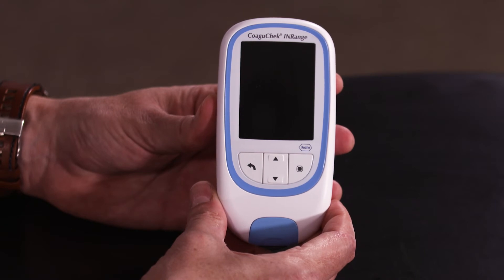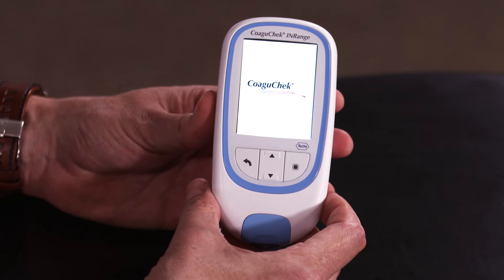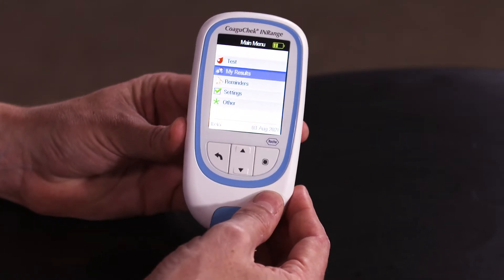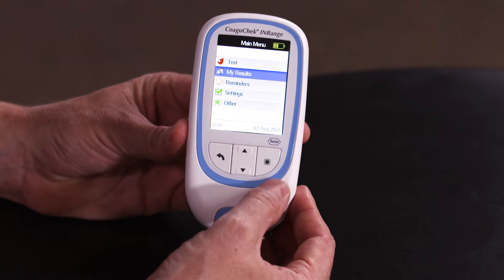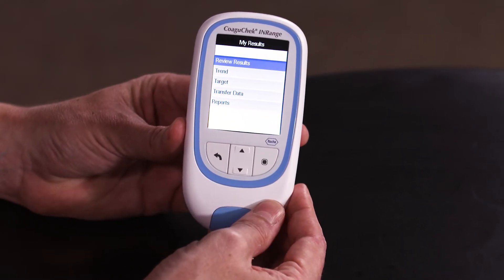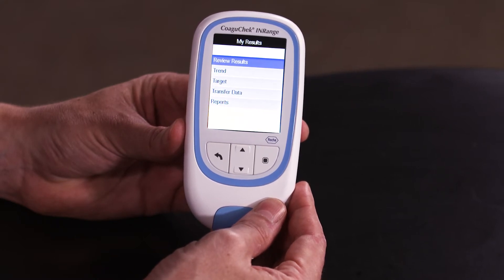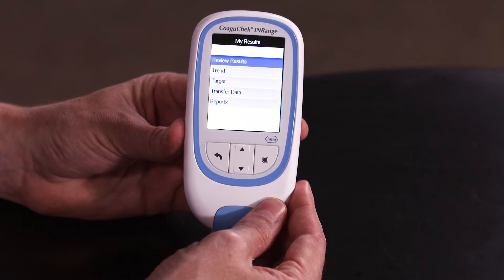To turn the meter on press the power key. To navigate through the menu you can press the up and down arrow keys. To select my result press the power key to confirm. In review results you can see the history of your results, and for all other options please refer to the manual for further information.